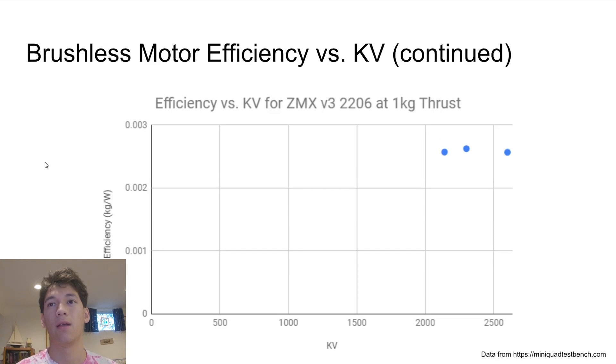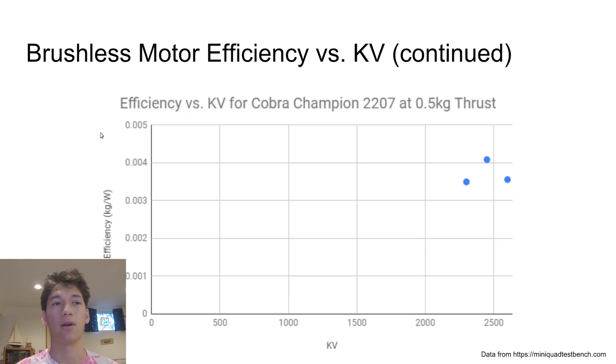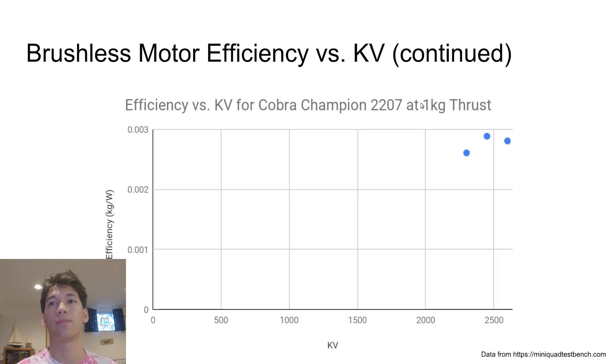Now let's look at that same motor at one kilogram of thrust, and we can see that correlation has gone away — now it's just a straight line. That makes me question whether there's any correlation between efficiency and KV. Let's take a look at another motor, the Cobra Champion 2207, since that comes in three different KV variants as well. There's no kind of linear correlation here — it just seems random. And at one kilogram of thrust, once again, not really any correlation.